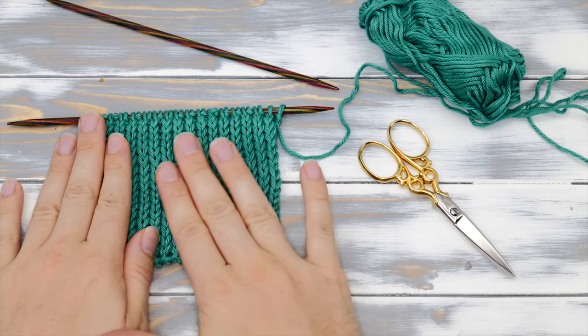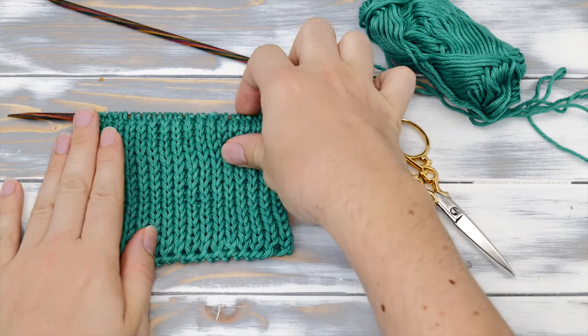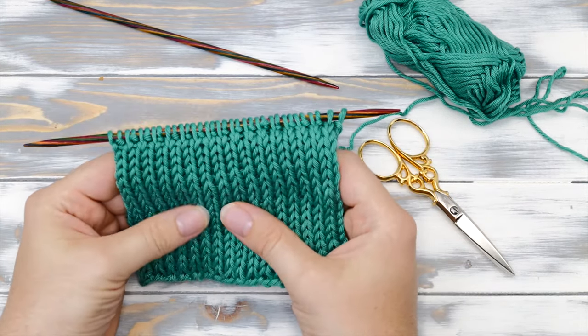Hi everyone! My name is Norman. I run the blog nimbleneedles.com and today I want to show you how to knit the double stockinette stitch.